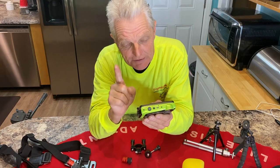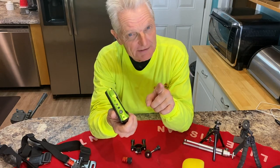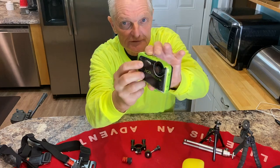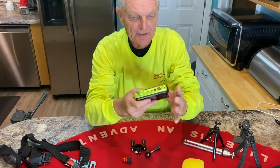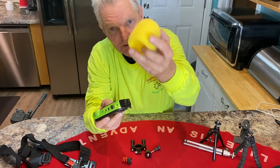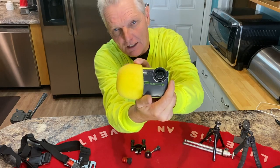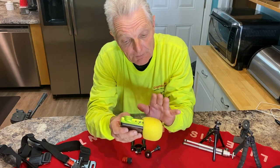One thing about cameras you've got to be very concerned with is sound. I'm outdoors all the time with wind blowing. If you've got wind while taking a video, it can ruin your entire video. What I found with this camera is you've got to cover this little microphone right here. I got some microphone foam and I just slide it on top, covering the microphone. It works great — the difference is unbelievable when you put foam over the microphone.